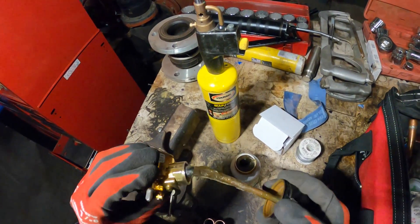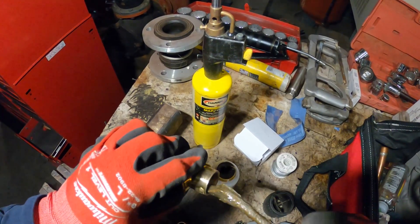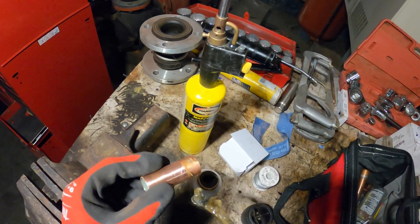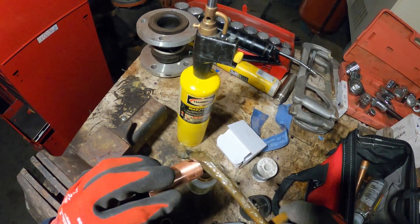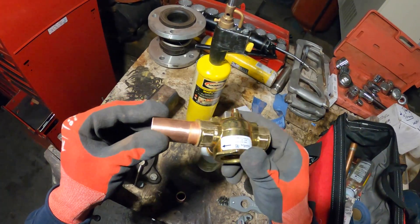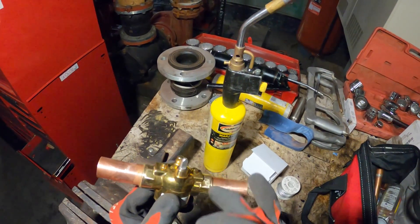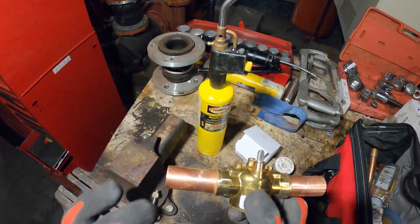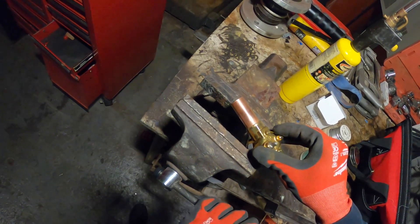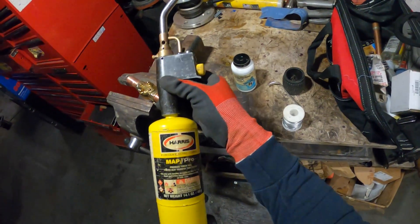We're sanding the inside of our fittings and the outside of our pipe. We're also going to deburr the inside and outside of our fittings with this deburring tool. Next, we're going to flux the inside of our valve — the inside of our fittings — and the outside of our pipes. I got this together and I'm going to wipe off the excess flux. You only want that inside the fitting.